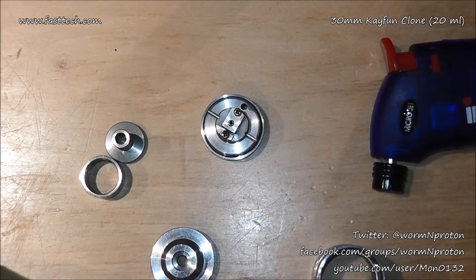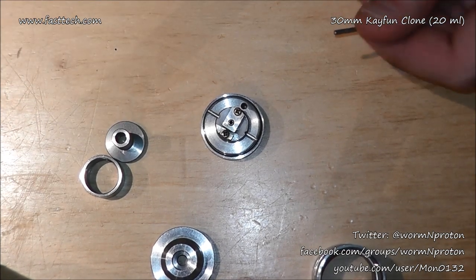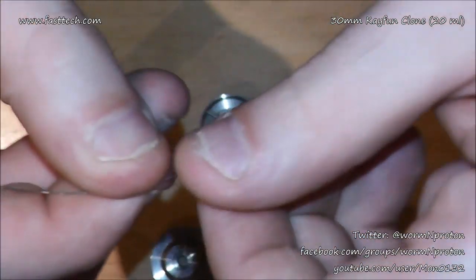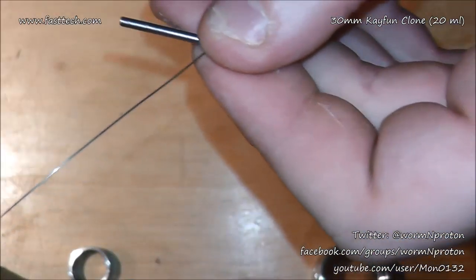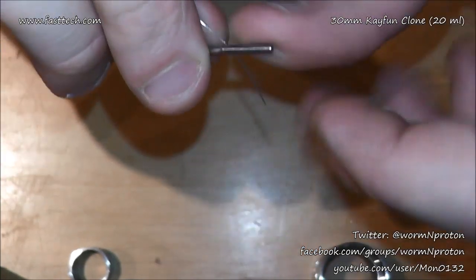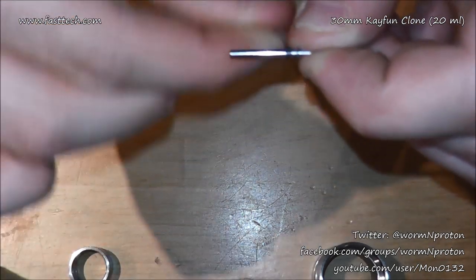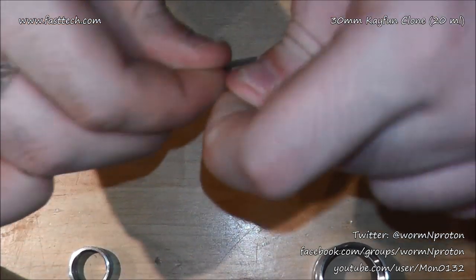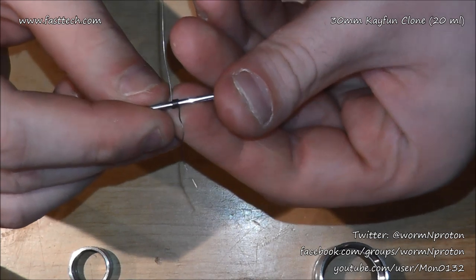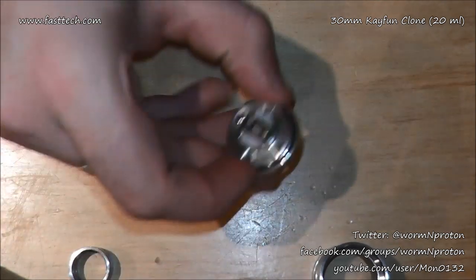I'm going to chuck a quick build in - not complicated. It's a K-Fun so it should vape like a K-Fun, therefore I'm sticking my standard K-Fun build in it. I've got some 0.34 kanthal and a 2 millimeter steel rod or drill bit. I'm wrapping six times then undoing two, giving me a nice six-and-a-half or five-and-a-half wrap - around 0.8 to 1 ohm.